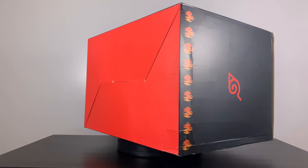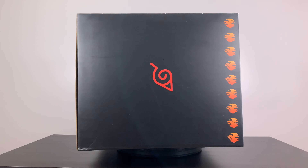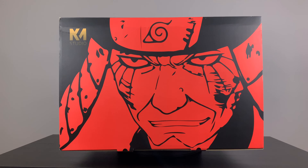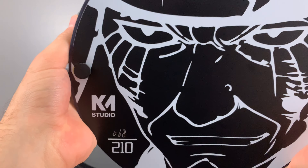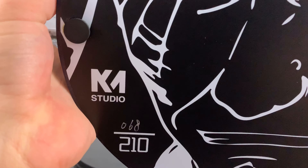I love me some good box art and that's what KM Studio did. Look at the fire on the bottom — that's because this statue is fire — and the gorgeous outline of Hiruzen right there looks like it comes straight from the manga. This statue does not come with an edition size nameplate. Instead, on the bottom of the round circular plate base, they have the serial number with the studio logo.